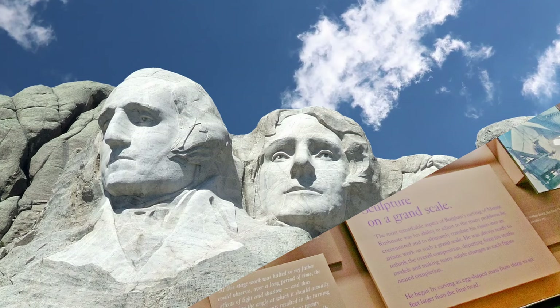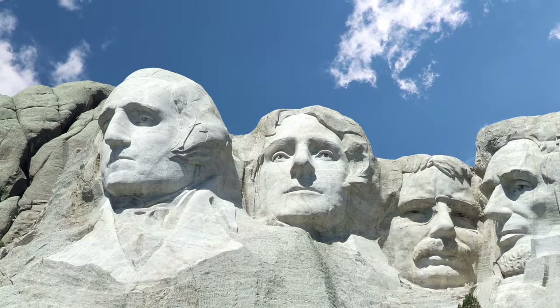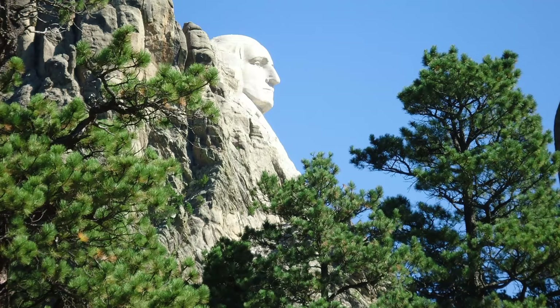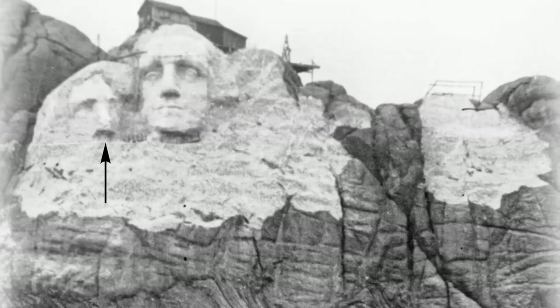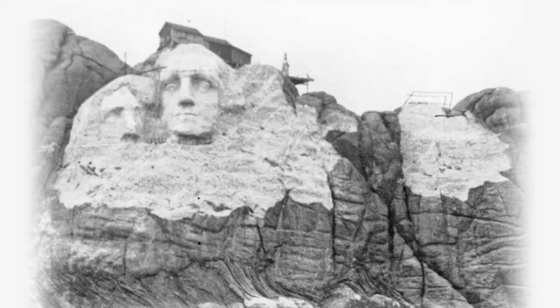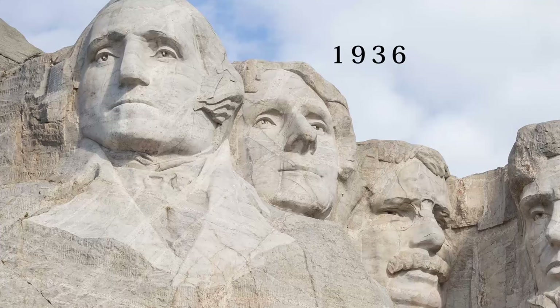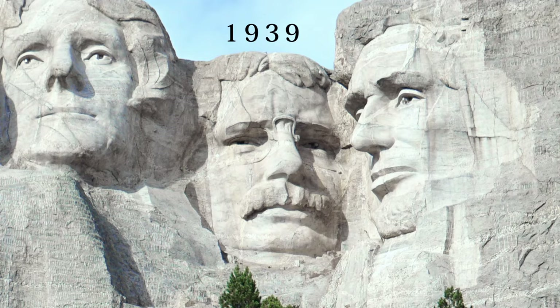Each of the faces measures about 18 meters high, with noses 6 meters long and mouths and eyes 5 and 3 meters wide. George Washington's head was the first to be carved — completed in seven years and dedicated in 1934. Thomas Jefferson's head was carved next on the far left, but halfway through, the rock was found to be of lower quality and was dynamited off. They restarted his head on the right side, and it was finished in 1936. Next was Lincoln in 1937, and two years later, Roosevelt's head was dedicated in 1939.